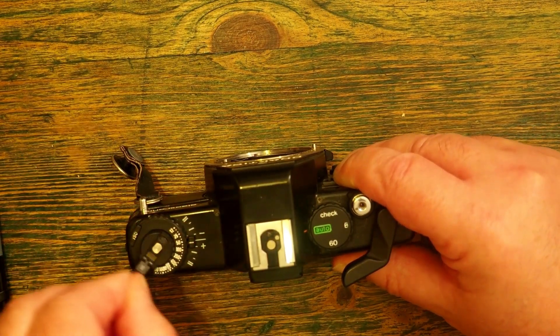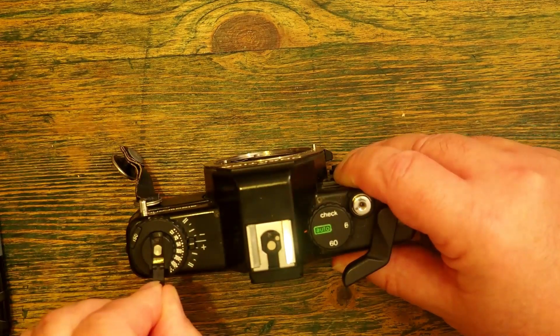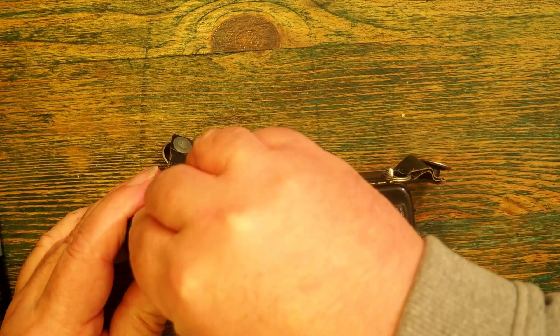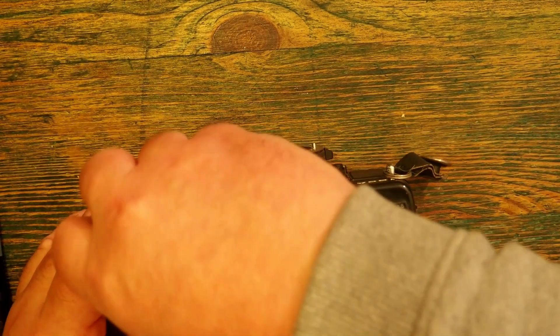I'm waiting for a click — and there's the click. Now to open up the camera I need to pull this upwards.